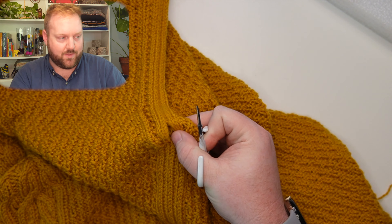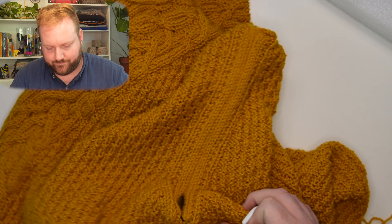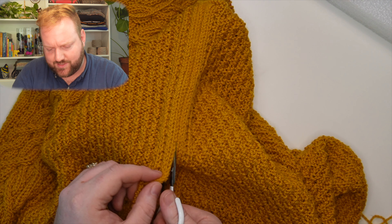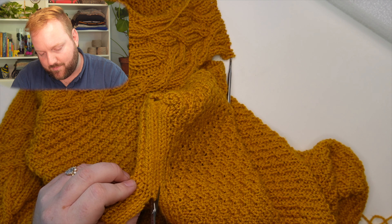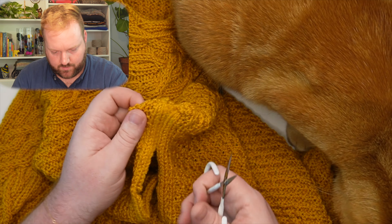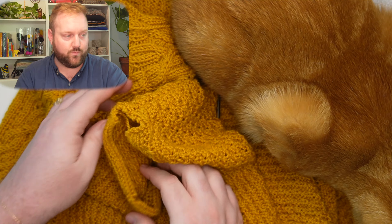Now I'm ready to cut the steek panel. I have a very eager cat helping, and I want him to scoot out of the way so I can cut without cutting him or the wrong part of the sweater. I've arranged my stitches so I have a purl ditch in the middle. The only thing to be careful of is not cutting through more than one layer of fabric — you could put something between the layers so you don't accidentally cut through your good knitting. I like to use a little pair of scissors because it requires me to make little short snips, giving me more time to double-check I'm cutting in the right place.